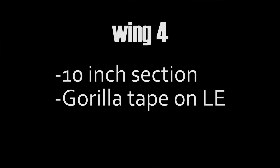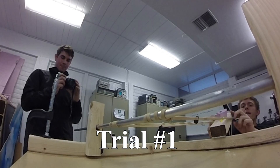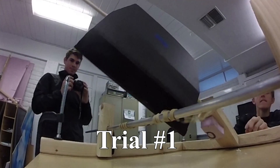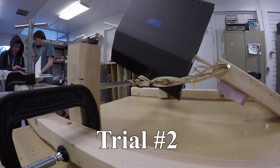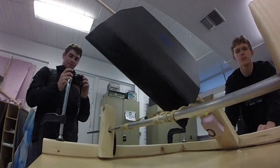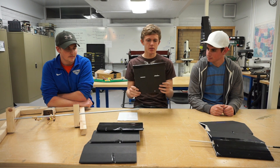Wing number four used gorilla tape, which as you may know is very heavy. However, as you can see from these results, it's also super effective. It gives a lot of bounce when you collide with an object and not a whole lot of deformation right there. Overall, pretty good wing.